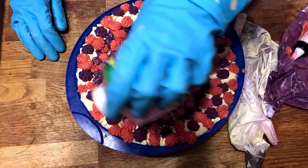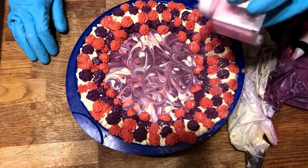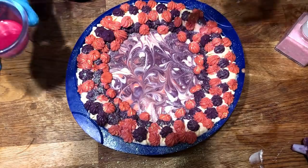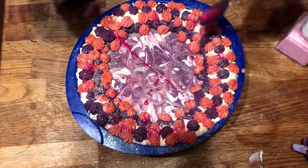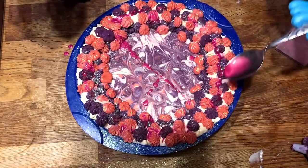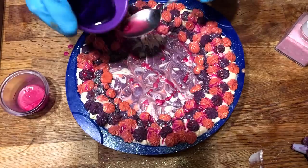Of course we can't top off our project without a dusting of glitter. A sugar glaze would also look nice, so we'll take some mica, dissolve it in oil, and just leave streaks and drizzle it across the top of our berries. The oil will eventually dry up and it will leave this shimmering mica behind.